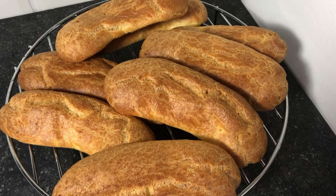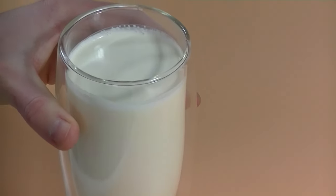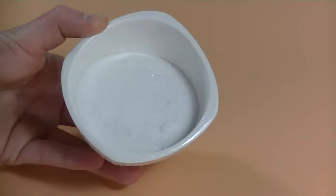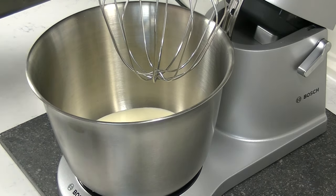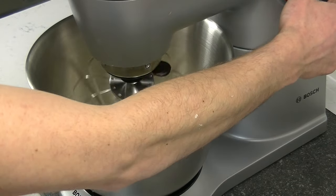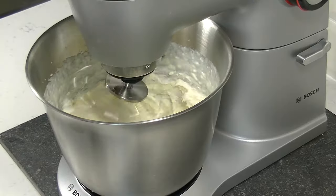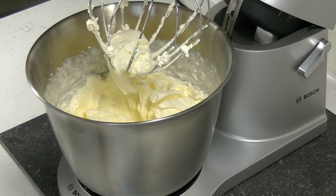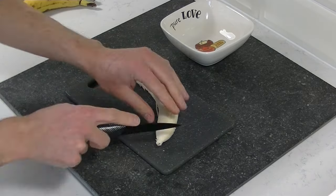Now let them cool down, and in the meanwhile we are going to prepare our filling. We need cream to make whipped cream, sugar, and some bananas. Put your cream and sugar into the mixer and mix until it's thick enough. Now peel and cut your bananas.